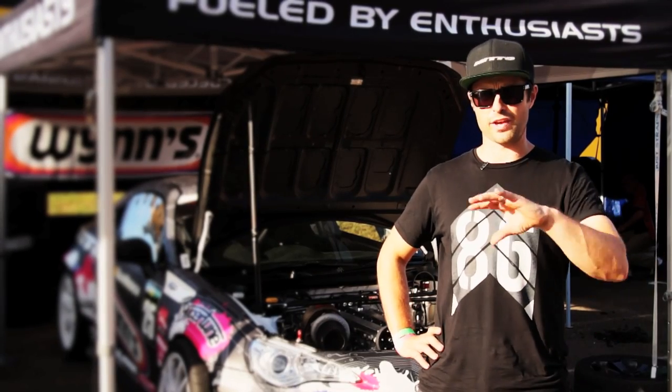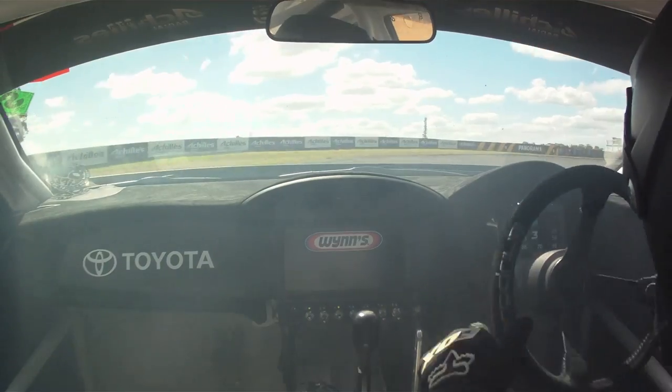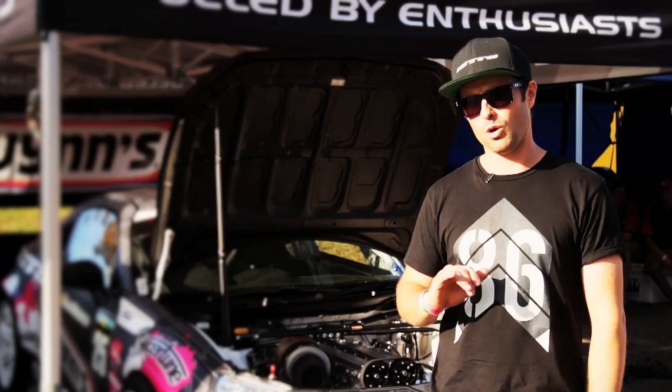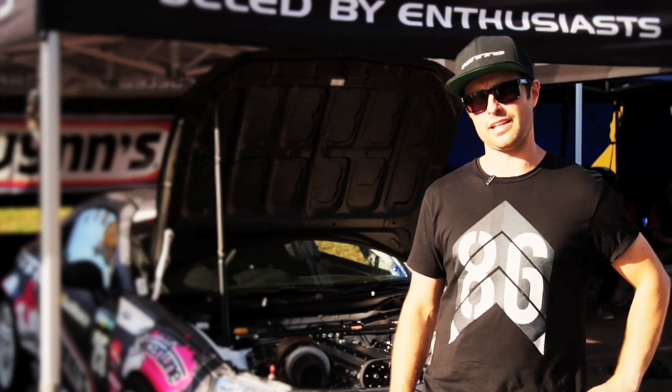Getting rid of the FA20 — the car had a really good balance, really low centre of gravity. With the 2JZ, I was worried about that. But overall the car seems to pivot better with a bit more weight up the front, so for drifting — probably not overall for circuit — but with WiseFab and the 2JZ and all the work that's been done, killer, I love it.